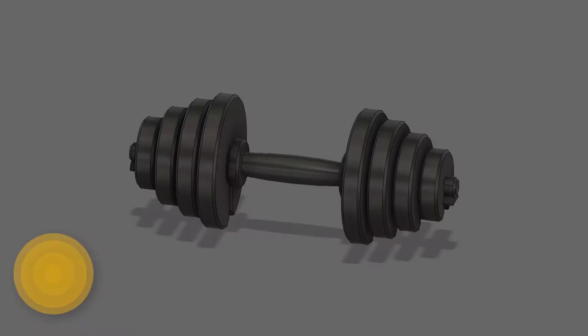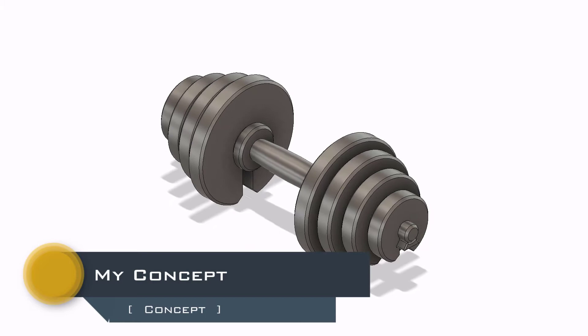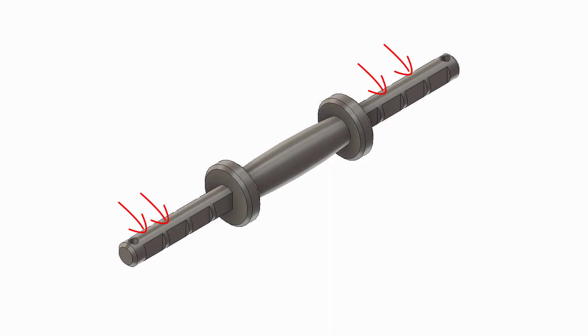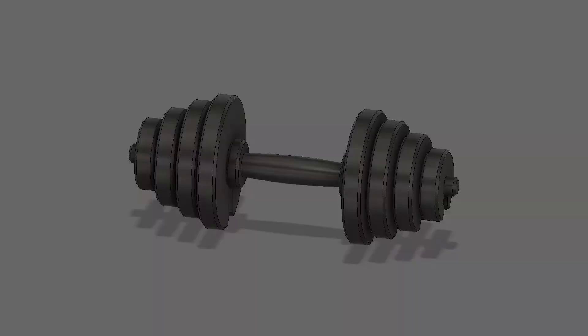Now, let's begin with my concept of this dumbbell. What I have done here is I took a round bar and performed a simple turning operation. Then I made some slots, which can easily be made with a milling machine, and a hole which I am going to explain later on.